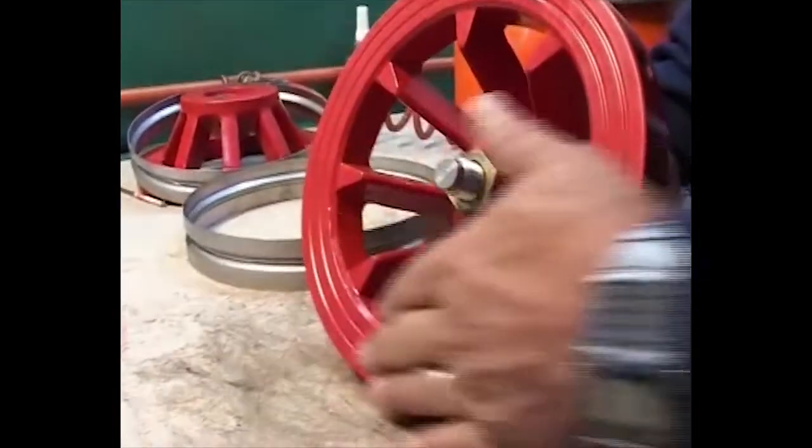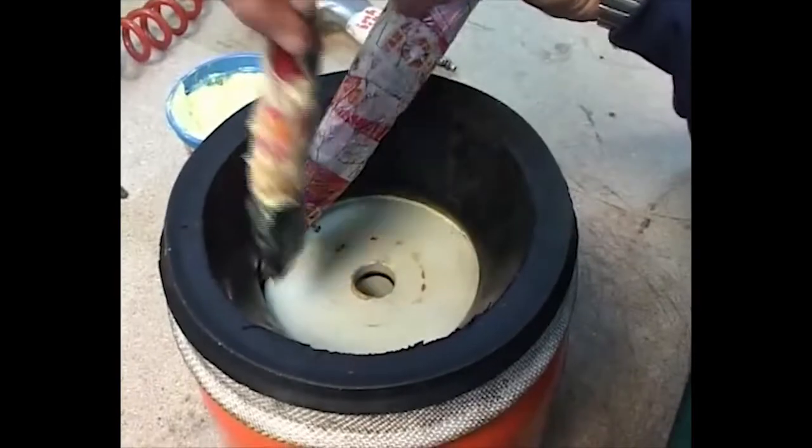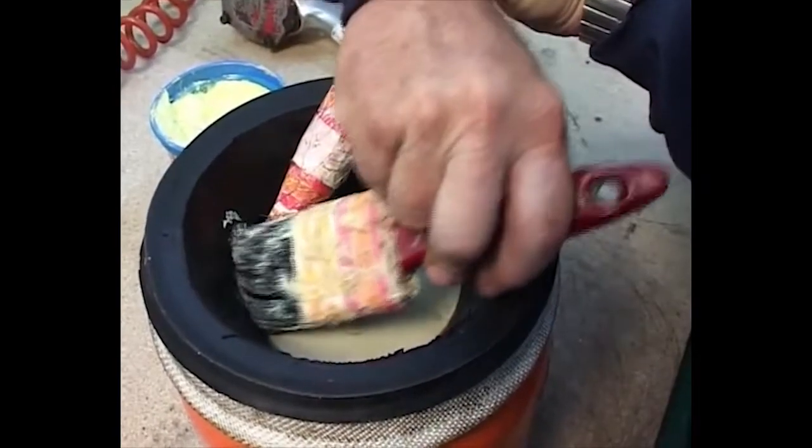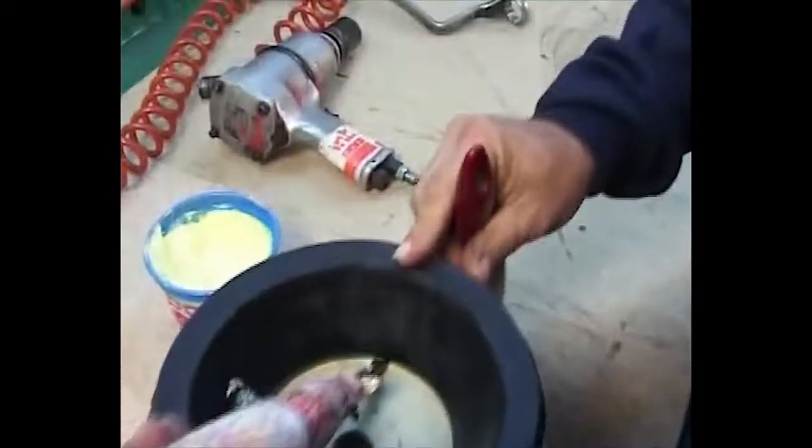Insert the non-sharp flat head screwdriver between the sleeve and the sealing disc to allow the non-oil based soap to penetrate between the sleeve and the sealing disc, easing the way for removing the sealing disc.